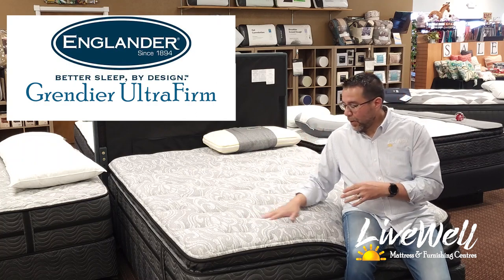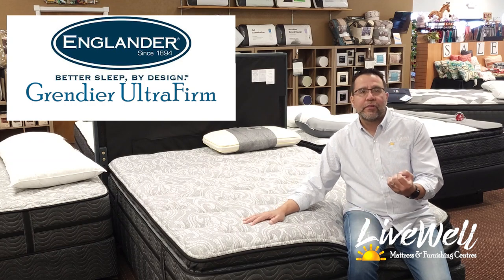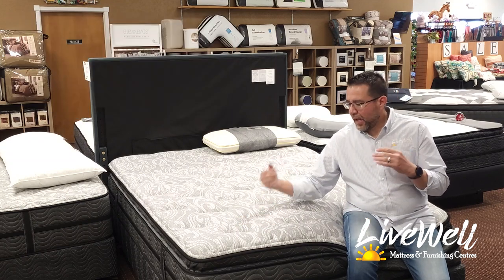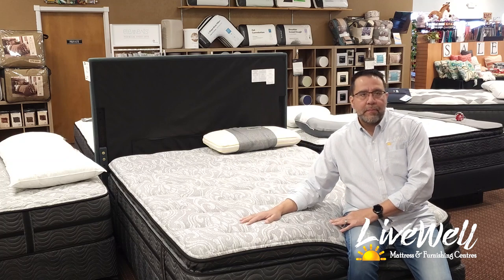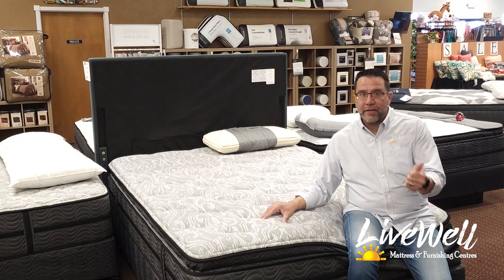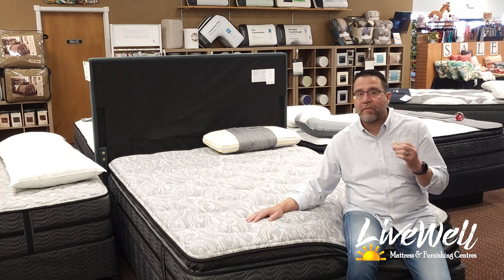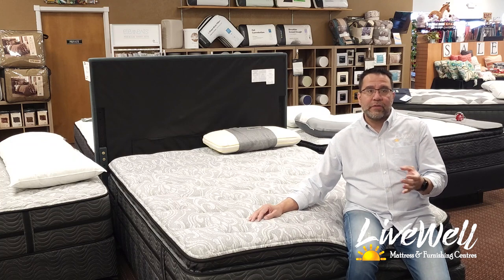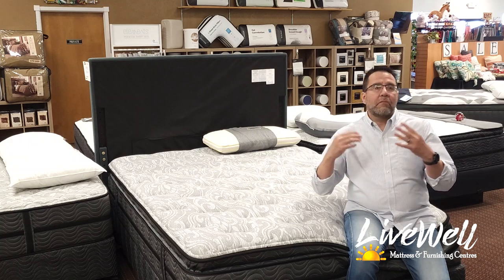This is the Englander Grenadier Pillow Top — a softer version of the edge-to-edge mid-value Englander mattress. This is a very good value bed, something that I sell a lot of because I can be proud of its construction and I know it's going to last my customers quite a bit.